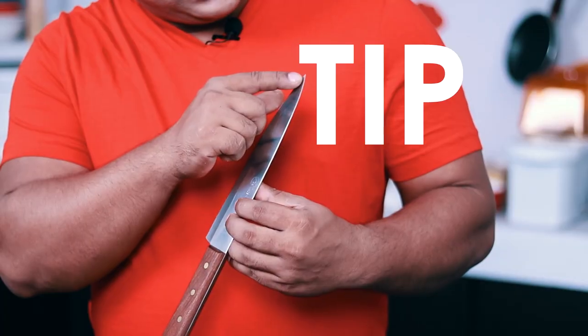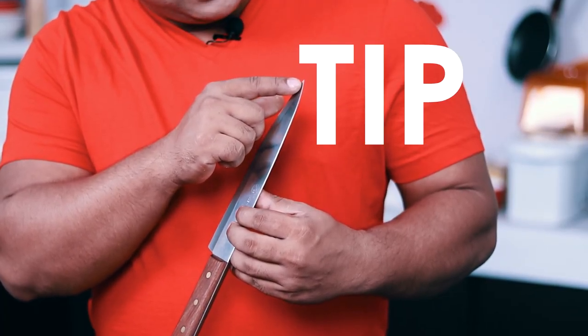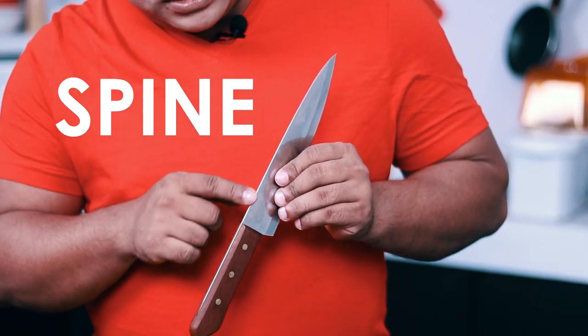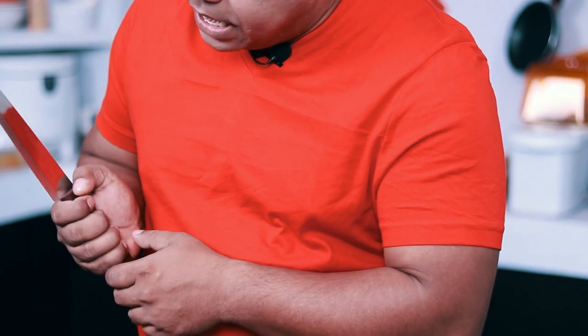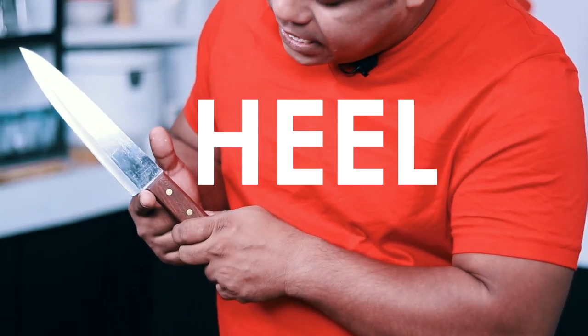This is the top part of the cutting edge blade — this is called the Tip. And this is the spine. This is the spine of the knife.